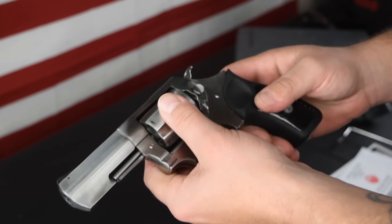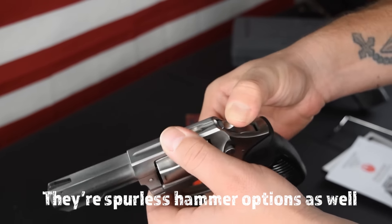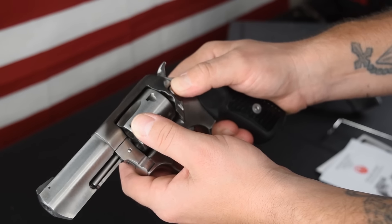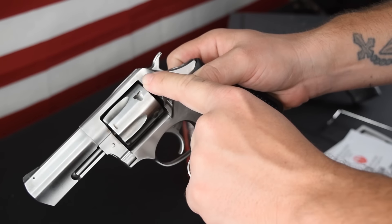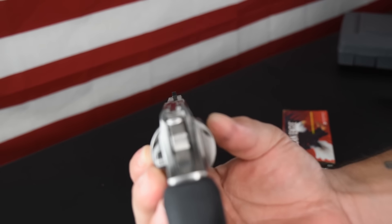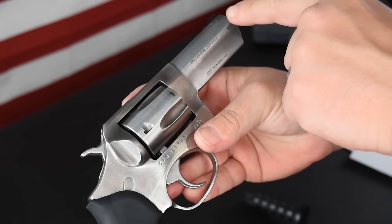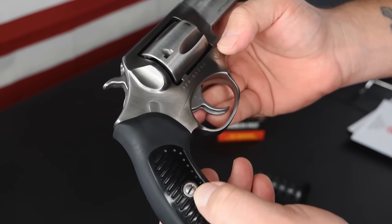We'll show you the trigger and everything after the shooting part of the review. This is a push-button style, almost like a mag release for your cylinder there. Integrated rear sight — I'll show you the sight picture, how it comes from the factory. On some models of the SP-101, you have the adjustable rear sight and a fiber optic front sight. When it comes to accessories with the SP-101, you can pretty much get whatever you want. The front sight is pinned, so you can easily change that out. And your grip screw right there — you can take these grips off and put different grips on.